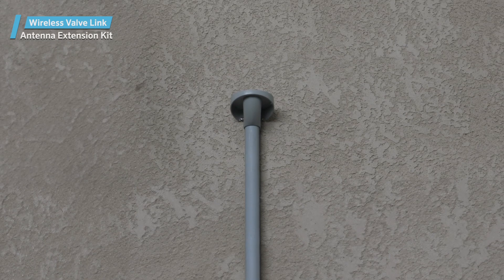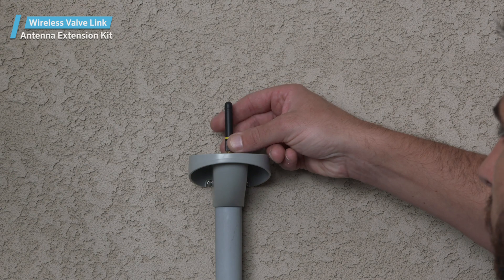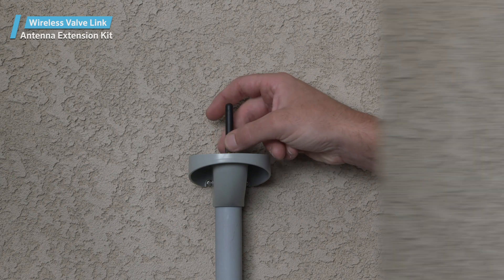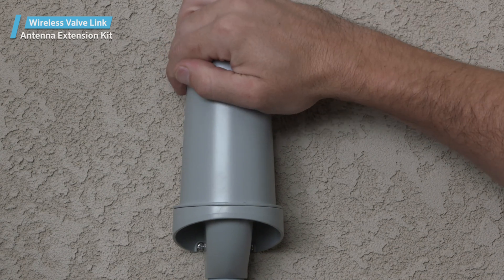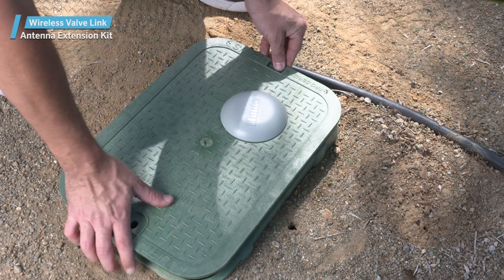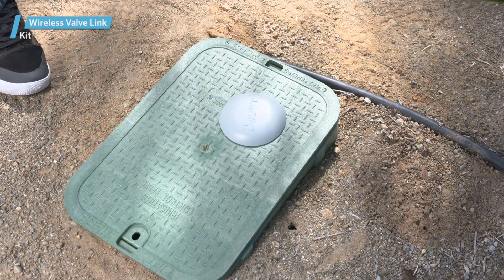Feed the cable up through the bracket and screw the cable connector to the antenna. Then attach the antenna cover to the bracket to protect the antenna. The installation should now be ready to test with the wireless valve links in the field.